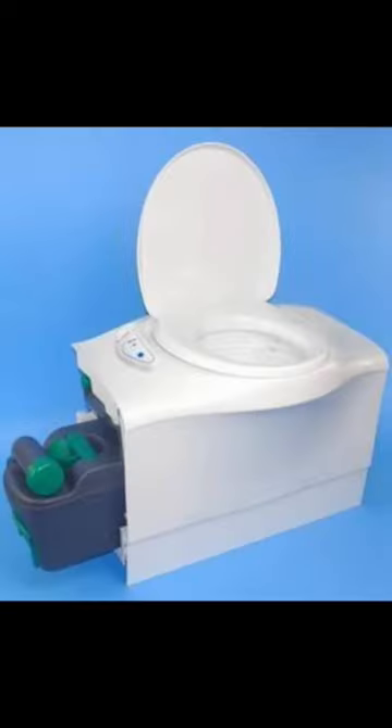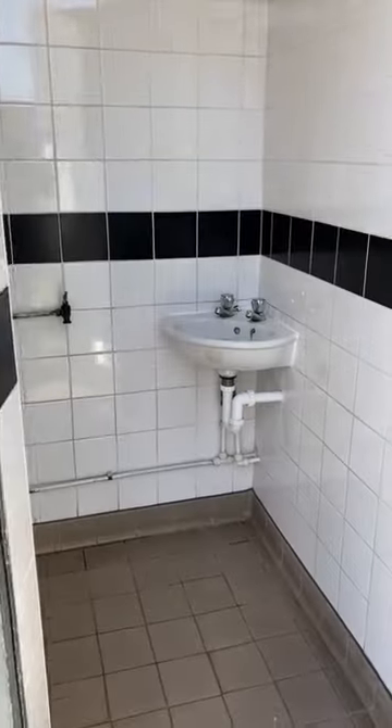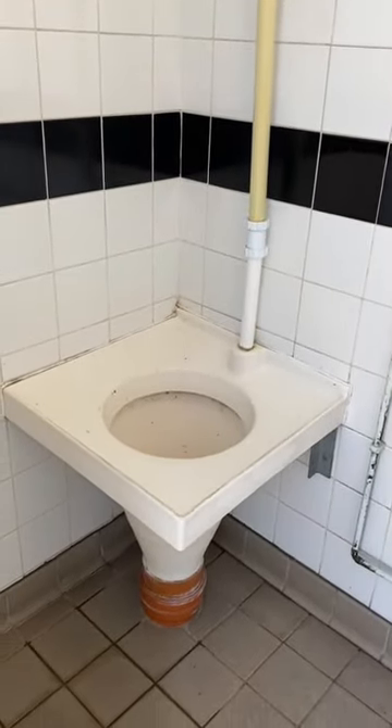A popular alternative is the cassette toilet. Your business is collected into a plastic container that you empty yourself into what's called an L-San point. The downside is that you have to get to an L-San point and it's a really smelly job.